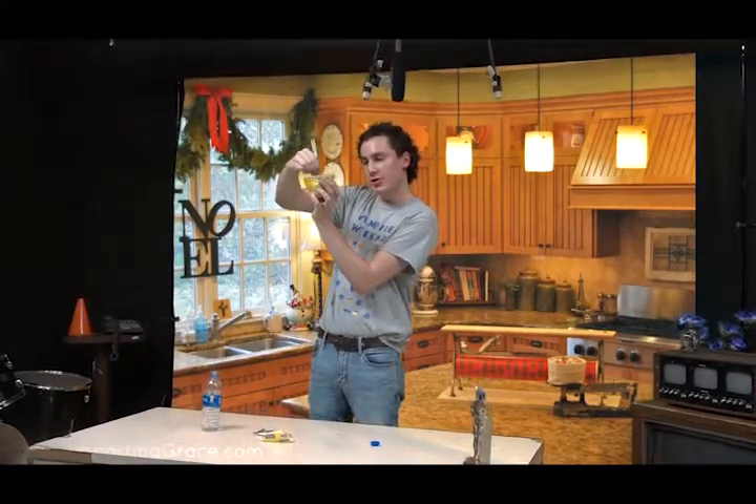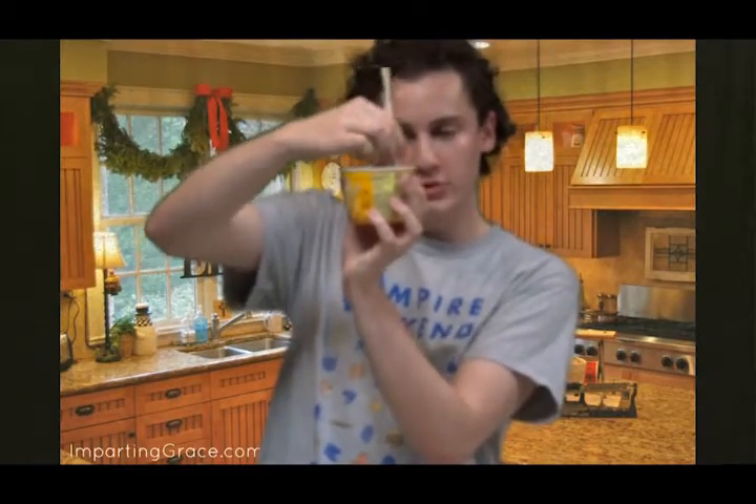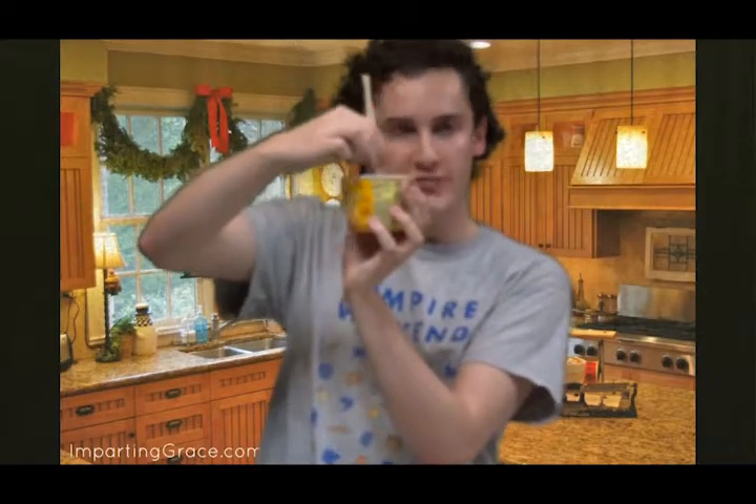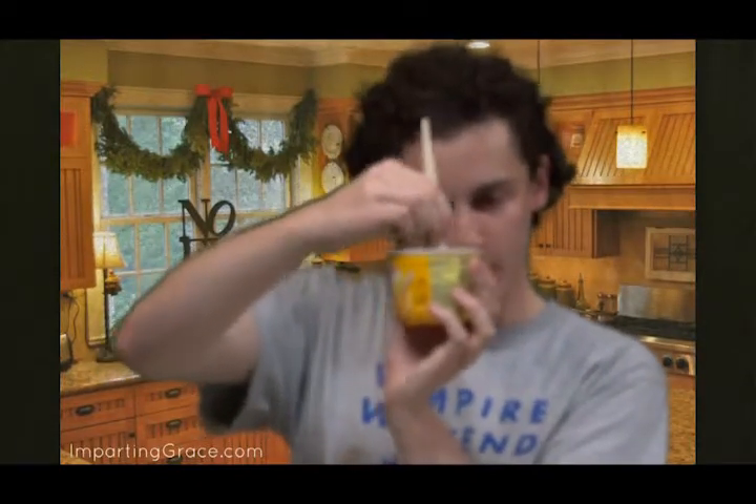Stir it really good. Now, there is a warning that says: warning — help prevent risk of fire, add water to fill line, do not leave microwave unattended. Now, if you're perceptive, you may have noticed that there's no microwave here. And I was told I'm not allowed to use fire to cook this. So what we're going to do is make do, and we're just going to skip the microwave part completely.